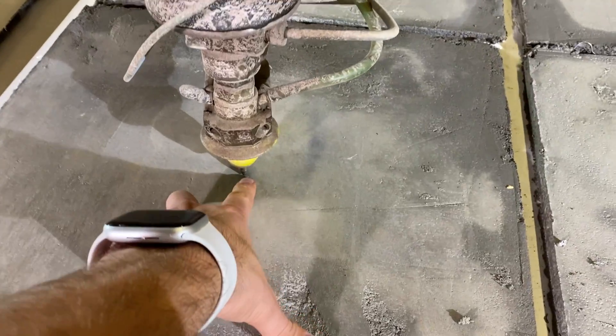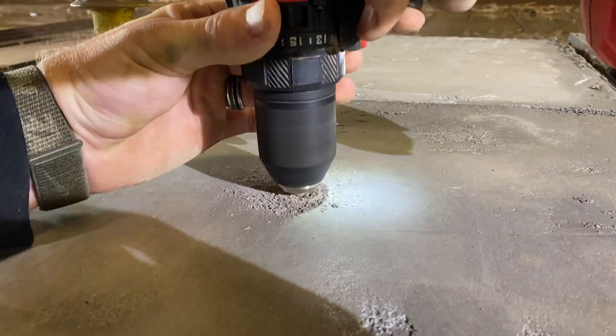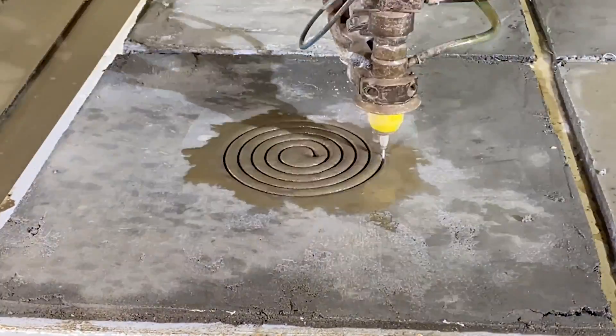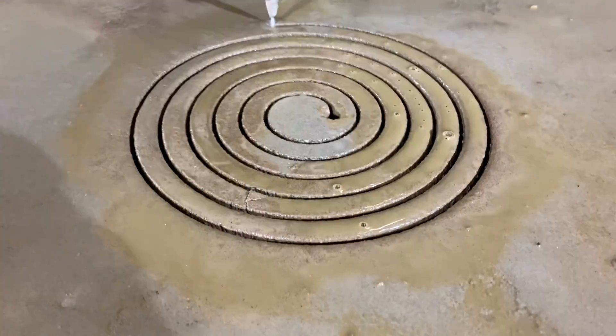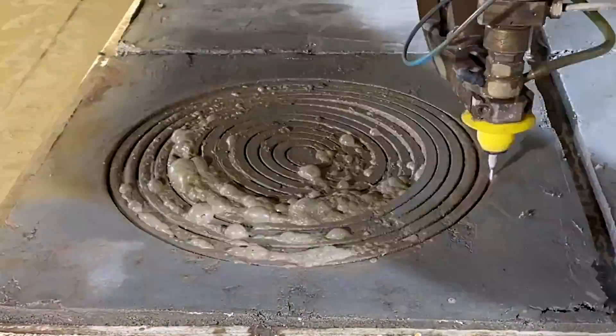So here's where we're going to cut, but first we're going to hit it with a drill bit so it doesn't blow up like last time. Now, before any of you go commenting I didn't let it cure long enough — it cured for a week, which should be good enough according to this guy. It also cured for a week in the last video.